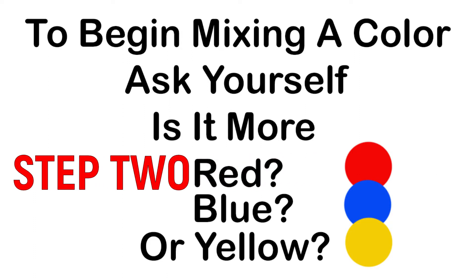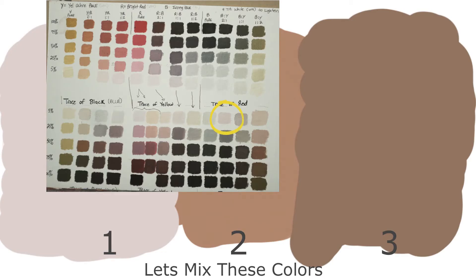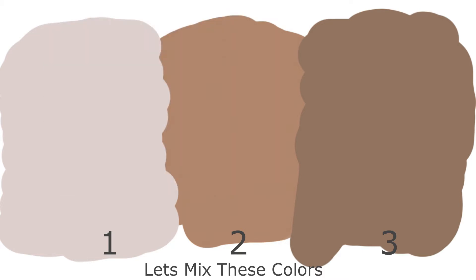Step number two. The first thing I do before I touch my paint is I look at my reference, the area I'm going to mix the color for, and I ask myself: is this color more red, blue, or yellow? I've put together some colors for us to mix using the Zorn palette. I've located colors that are very similar to the colors we'll be mixing on my color chart. This is a great and quick way to know where to begin mixing your paint. If you want to learn how to do the color charts, there are instructions in the book Alla Prima 2 written by Richard Schmid — I'll leave a link in the description.